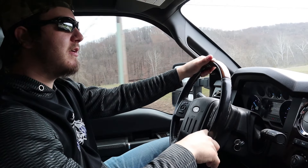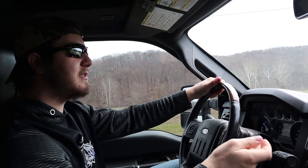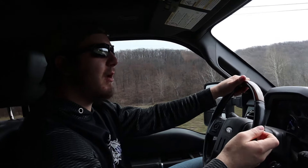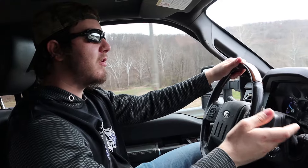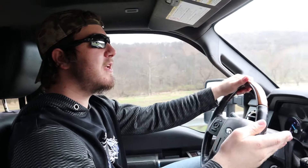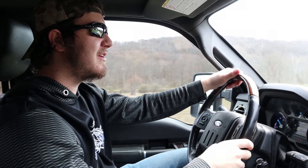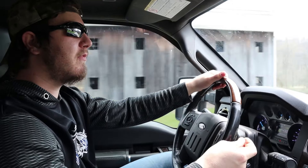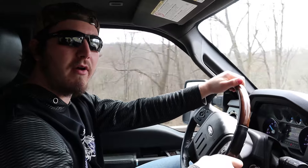My initial driving impression: the first thing I feel taking this for a drive is how smooth it actually is. It drives really well and I really did not expect that out of a big truck like this. It does feel like a much larger vehicle than what I'm used to with my little Civic, but it doesn't feel too cumbersome to drive — I just feel a little bit taller off the ground.